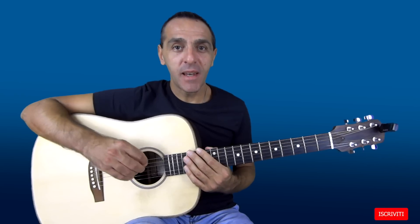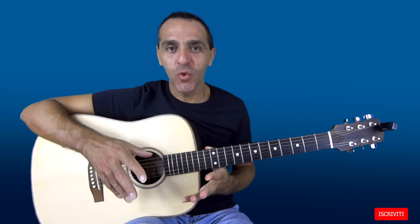Le armonie principali saranno queste: Dm, Bb, C, F, A. Suoneremo però questi accordi in maniera inusuale con delle estensioni.